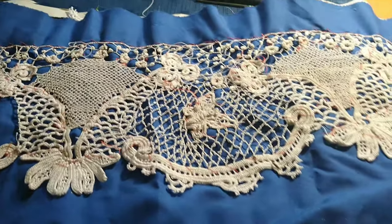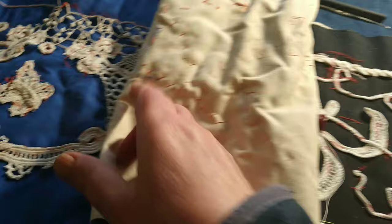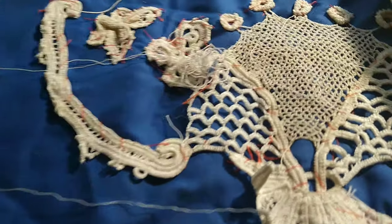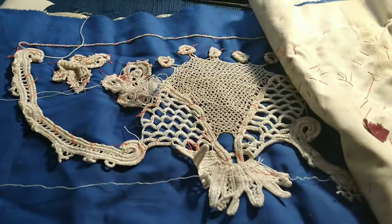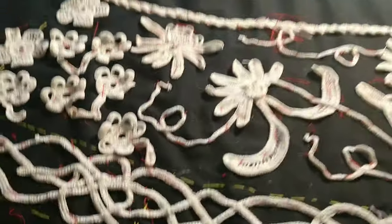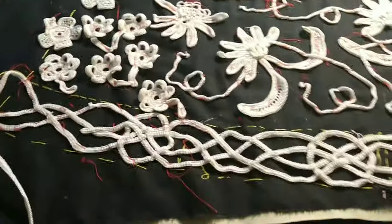What I like about working on lace is I can just fold this up and take it anywhere with me. I can just expose the part I'm working on without taking too much room and just work away. I take it if I have to go for a hospital appointment, or if I go to the park, or if I sit outside.